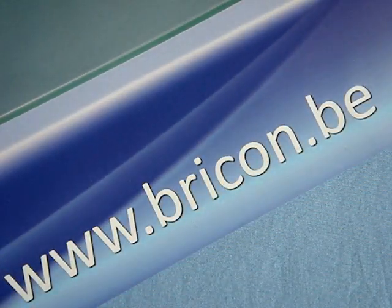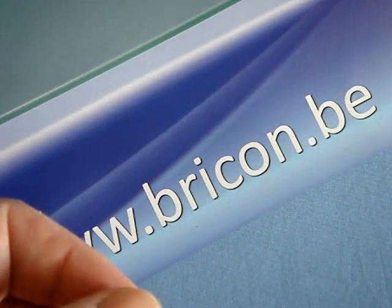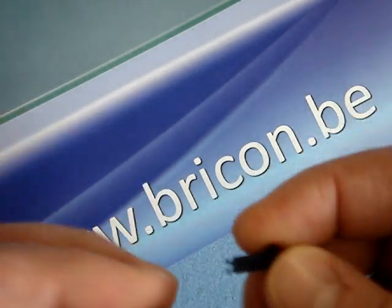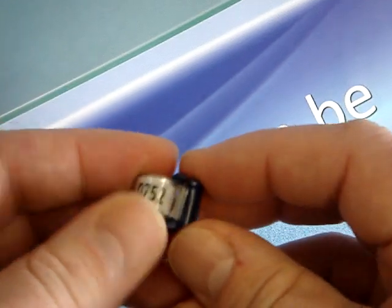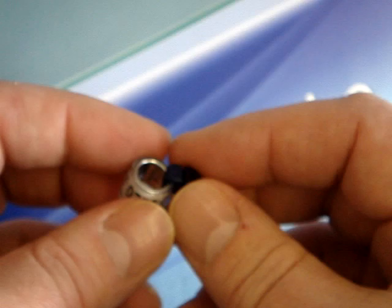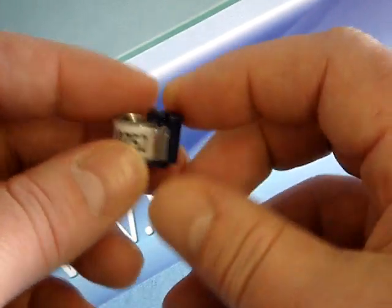Whichever type of ring you use, the BrickOn 5000 electronic chip stick can easily be inserted into the hole of the ring by simply pushing it into the hole and clicking it into place. If you wish to remove the chip stick to put it onto another bird, then it can easily be removed and placed into another clip lock.